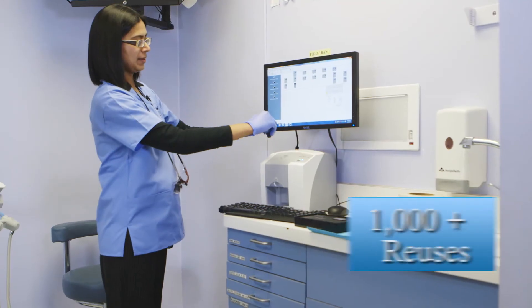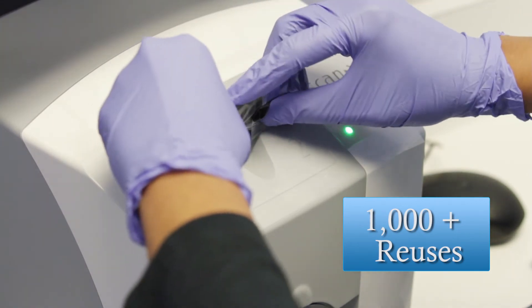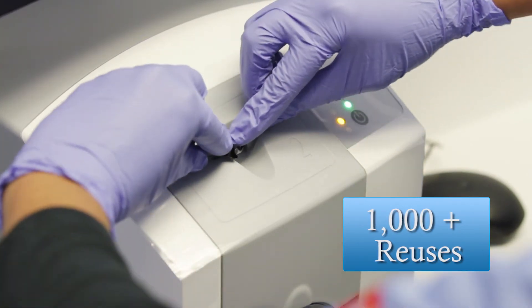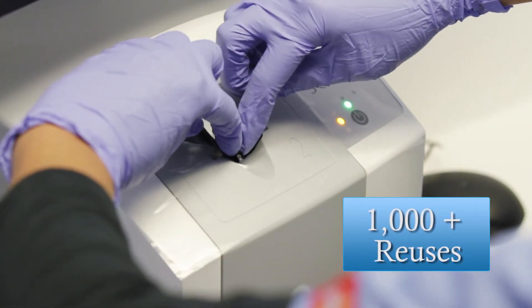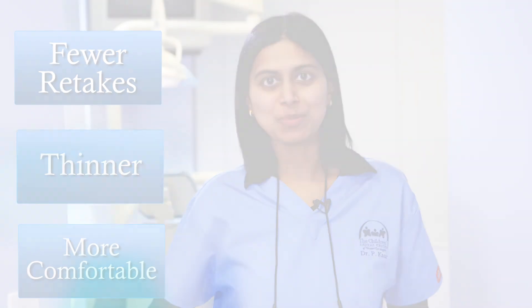One great thing about the sensor is you can use it up to a thousand times or more to capture your images. You can drop it — it won't break, unlike your digital wired sensor. With ScanX Swift, there are fewer retakes because the flexible sensor is thinner and much more comfortable to patients of all age groups.